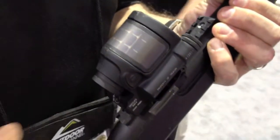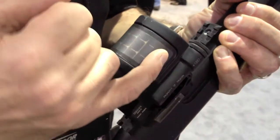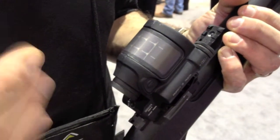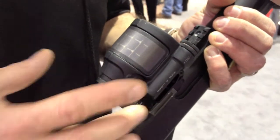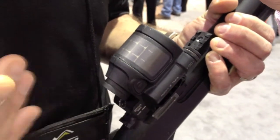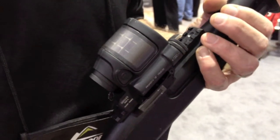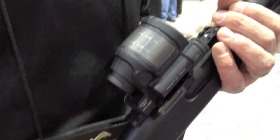How it works is, unlike any other optic that we've made, it works on solar power during the day. And then when there's not enough solar power for the sight to absorb, it automatically reverts back to a AA battery that's in there. And you should be able to get between two and three years usage on the AA battery.